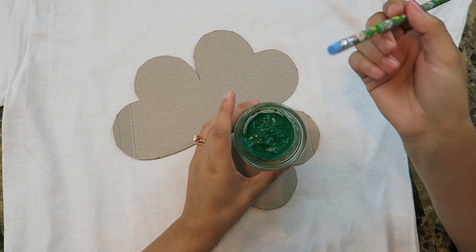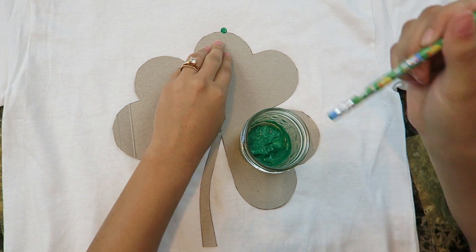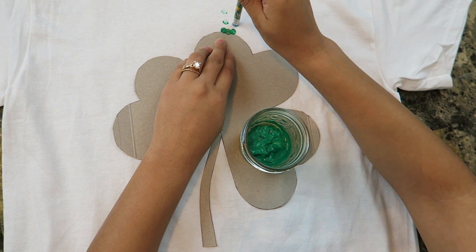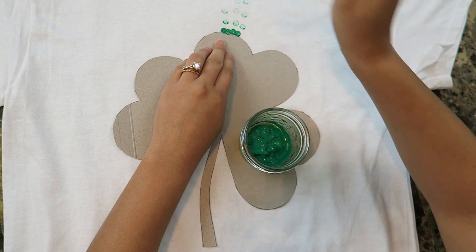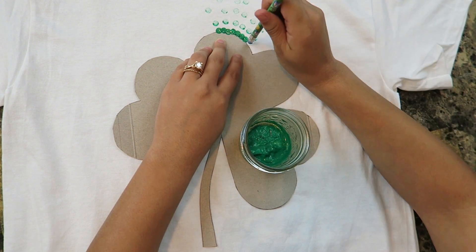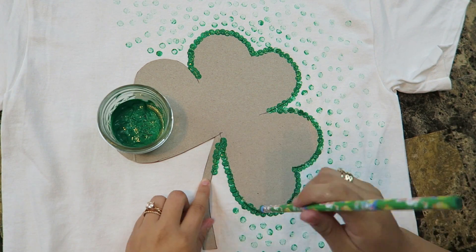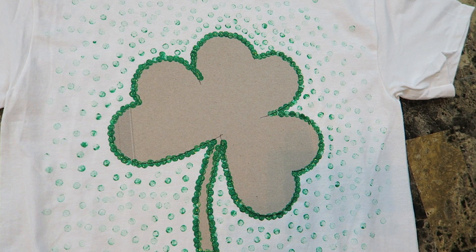Now it's time for the really fun part. You're going to use the eraser end of your pencil, dip it into your paint, and start at the edge of the little leaf. Then you're going to work your way out to make it look like it's fading. I like to do a solid line around the leaf and then fade out — you see how it's fading? It's going to look super cute when it's finished. You can actually see the glitter on there too. I'm almost finished — it's coming out super cute. So I'm all finished and now I'm going to wait for it to dry.